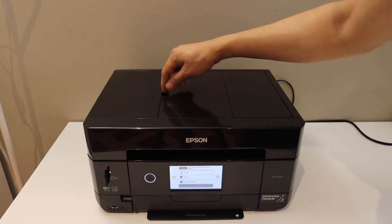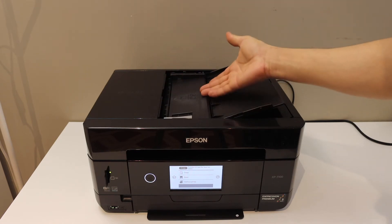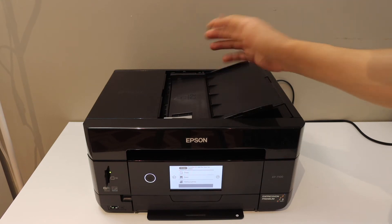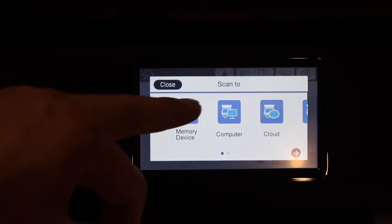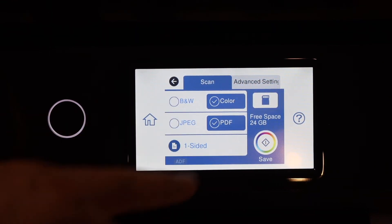You can also use the top feeder tray — if you have multiple pages you can place them there and scan them as a single file. Now go to your printer screen, place any page for scanning, and select memory device. You can also change the format to PDF, JPEG, or whatever you want.